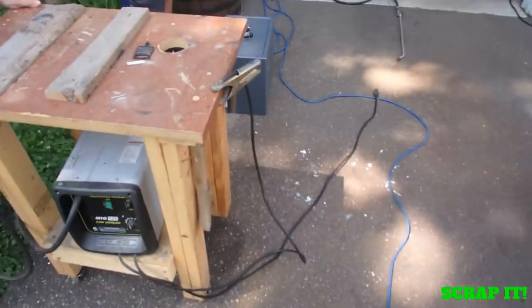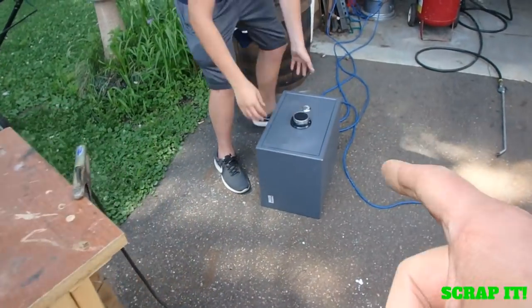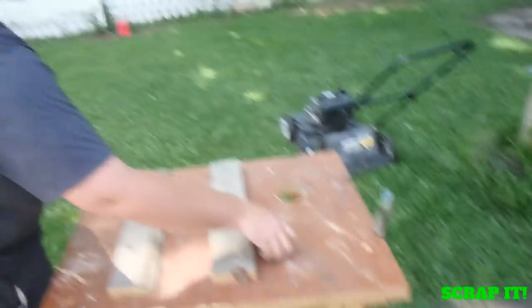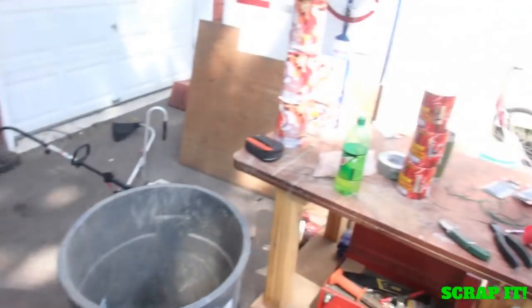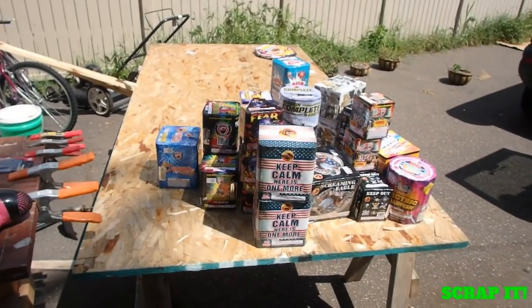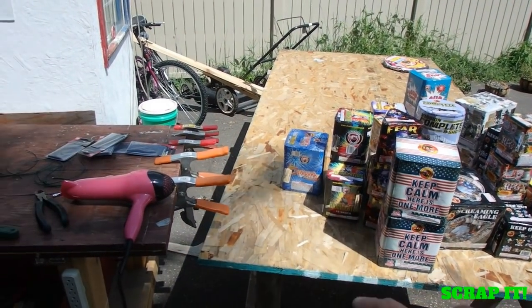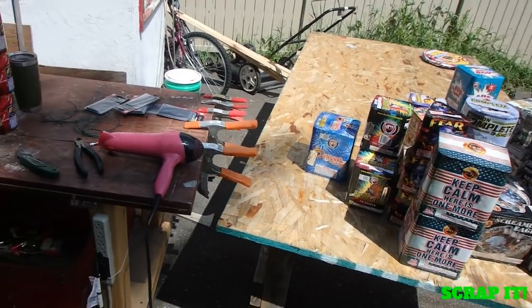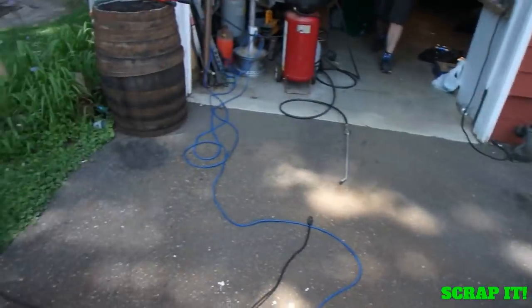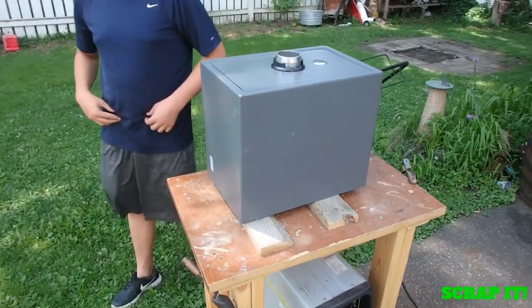Let me flip this around and show you what's going on here. There's the safe, and that's my friend Joe right there. We're interrupting him building a fireworks display — it's like a timed fuse setup where you just light one fuse, stand back with your beer, and watch the show go off. But we're going to try to chop this thing open.